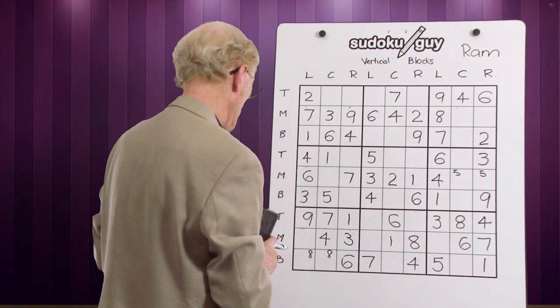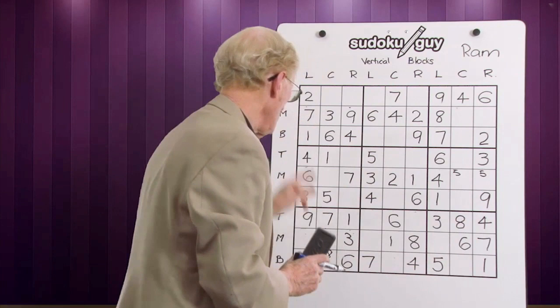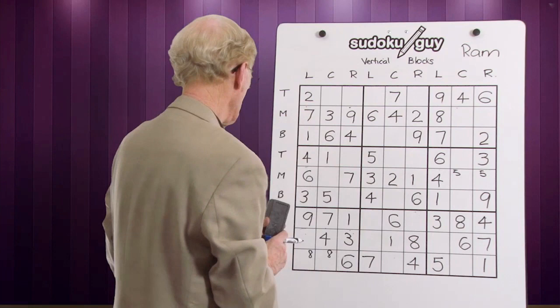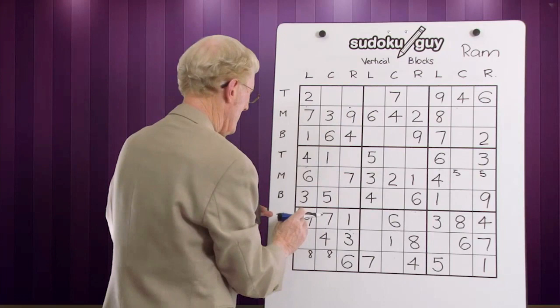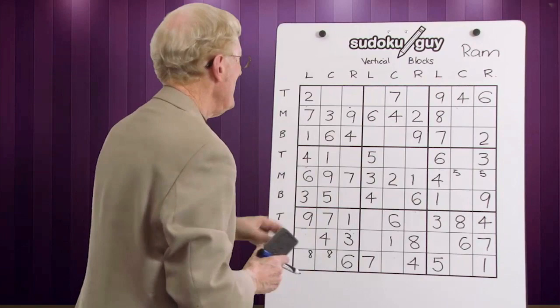Did I put a new three in? Did that help us at all? No, it didn't. The three didn't have any ramifications. Fours — that four finished up these three fours, so we're doing all right. Five: we didn't have anything with five. Sixes — we did the sixes. Sevens are done. Nines — this is interesting: here is a left, there's a right, this block doesn't have a nine and it therefore has to be in the center, so it will go there.